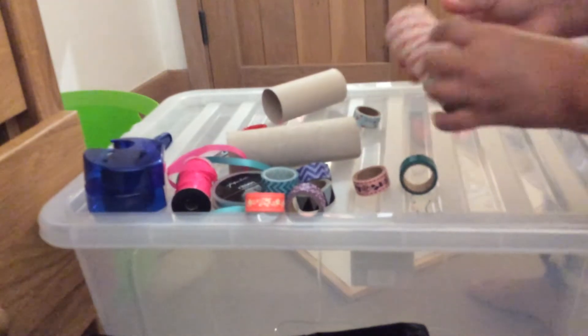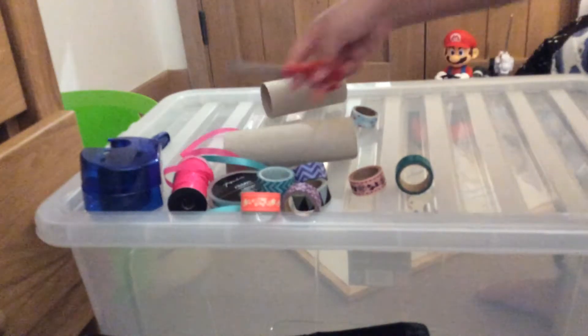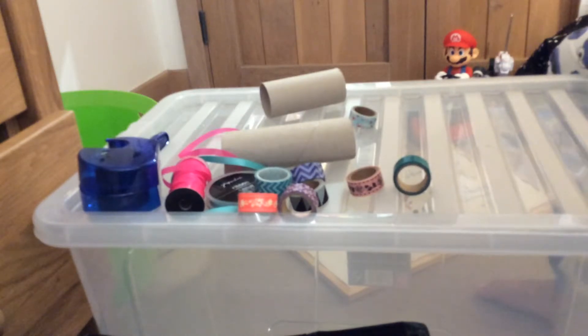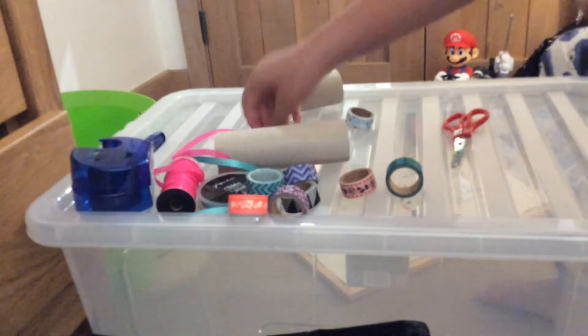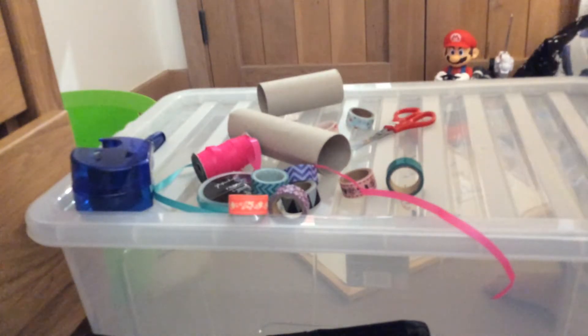So what you do is get your scissors and make a little hole, possibly at the top. Or you can use a hole puncher, but I don't have one. Just be careful — you have to do it with an adult. Then get your ribbon or whatever you want, cut it, and put it through for a little decoration.